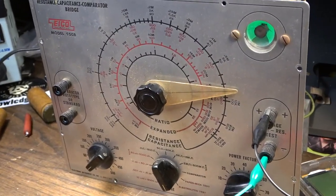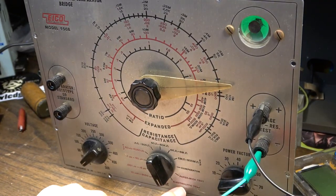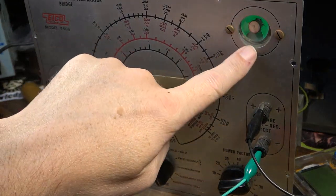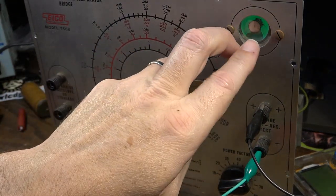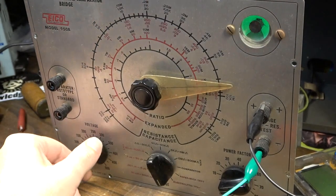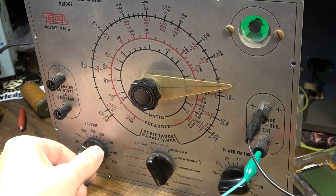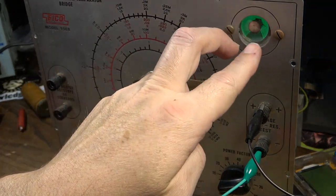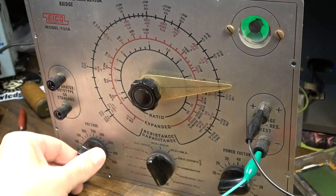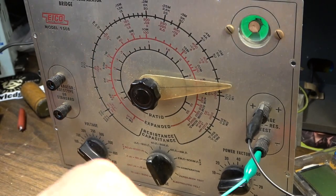Okay, I just figured out the leakage test. If you go to electrolytic test on the range switch, you can test the capacitor at different voltages to check for leakage. You can see the magic eye is pretty wide right now, and as I start to turn the voltage up we'll go to maybe 100 volts — this should expand back out and it shouldn't take very long. Bigger capacitors probably will take a little bit longer, but you should be able to run it up to close to its operating voltage without it being excessively leaky.